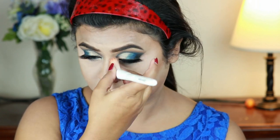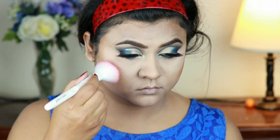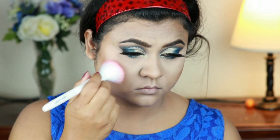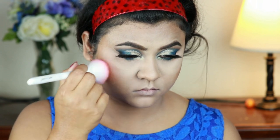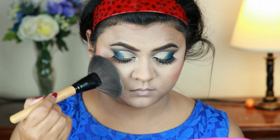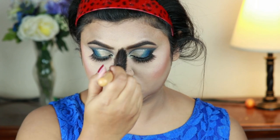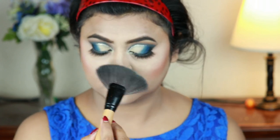For my blush I'm going with the Wet n Wild Color Icon Blush in Mellow Wine, using the Wet n Wild blush brush. With a fan brush from Puna Store I'm hitting the high points of my face using the same Makeup Revolution Vivid Baked Highlighter in Golden Lights.